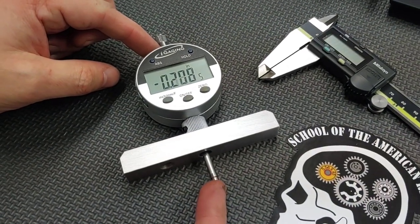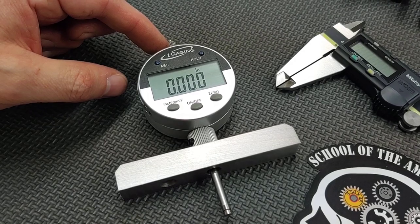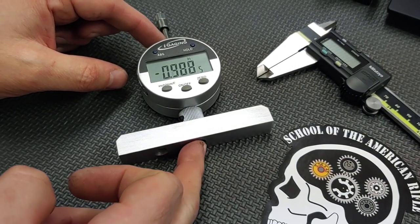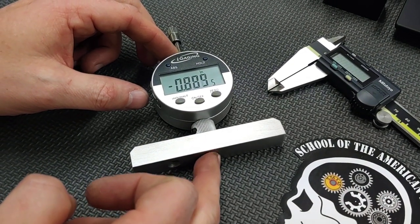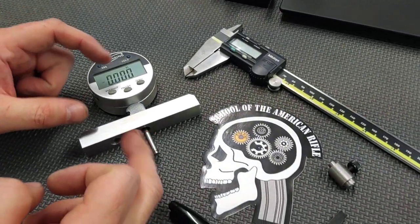As the probe is pushed in, the protrusion is measured. When we use this gauge for this purpose, we're actually going to get a negative reading. We're going to zero it out when it's on the bolt, and then it's going to go into the gauge and give us a negative reading, which is okay.